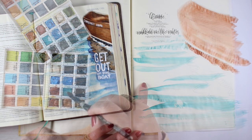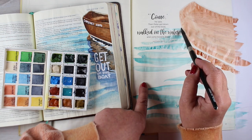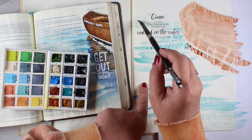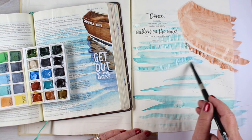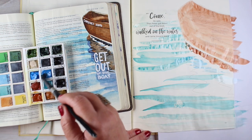With waves, the closer they get to you, the bigger and fatter they are. And then as they get off into the distance, they get smaller and lighter and closer together. So that gives you that illusion that there's water far away coming closer.